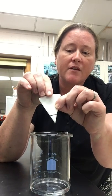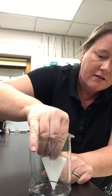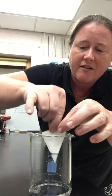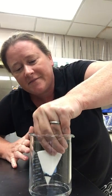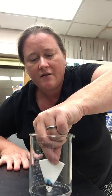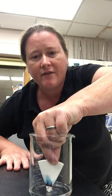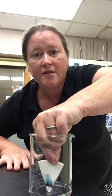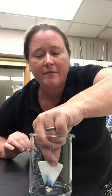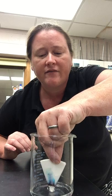So when you do this, you have to hold it really still. As the water is creeping up, it has interacted with the ink and you can begin to see some color separation. Chromatography is a method of separating a mixture based on how the components of that mixture travel at different rates.